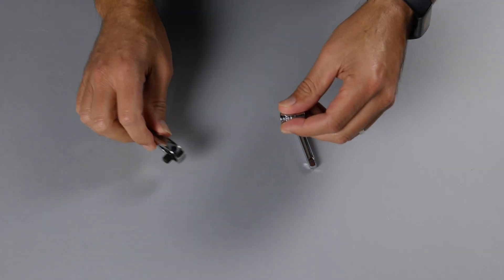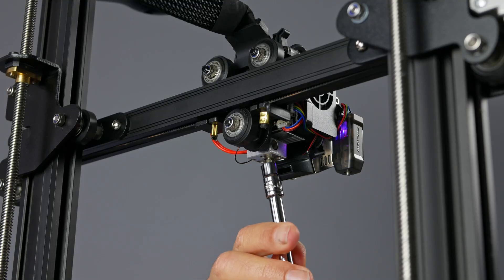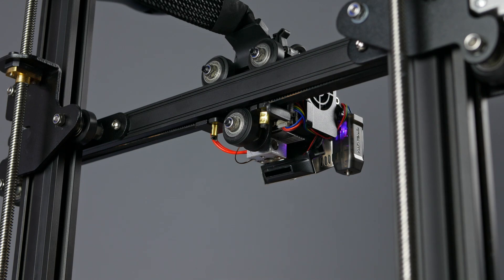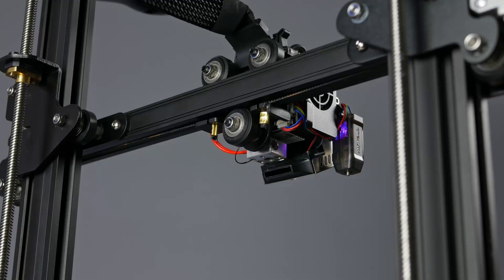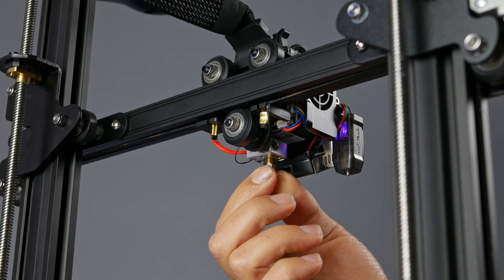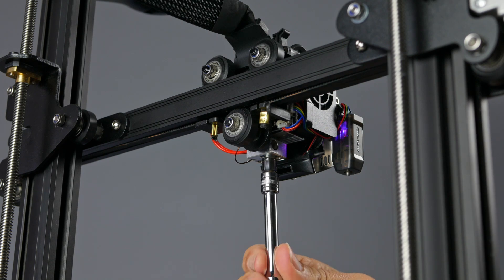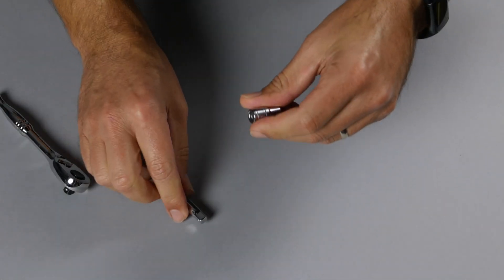Now that we have it broke loose, let's switch over to our extension and finish removing it. Now let's grab the nozzle we want to install. It might be a good idea to wear gloves, but I usually just screw it right in. Either way, you want to be quick because the nozzle will start heating up pretty fast. And of course, don't touch the heater block. Now that it's started, we can finish threading it in with our socket and extension, then switch over to our ratchet to finish tightening it up.